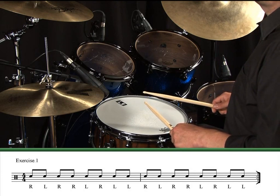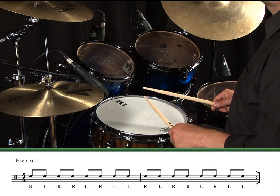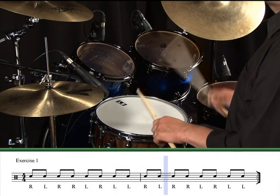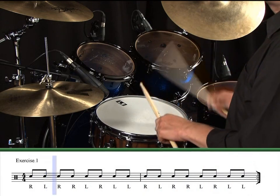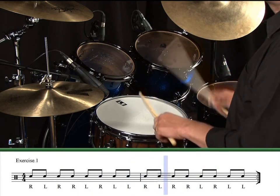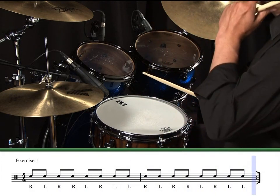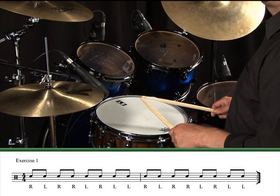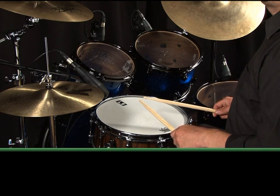Exercise 1. Play this single paradiddle until you've memorised it, and then we can play it using different parts of the kit.